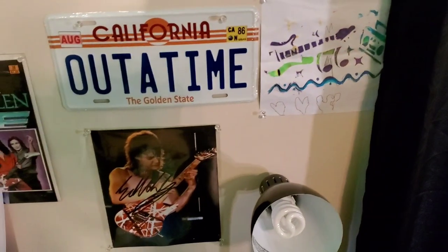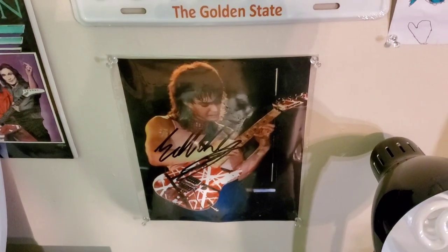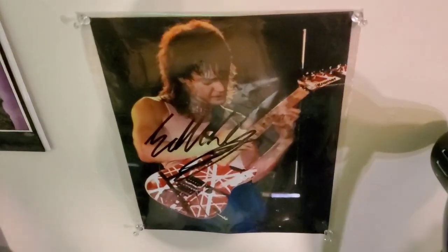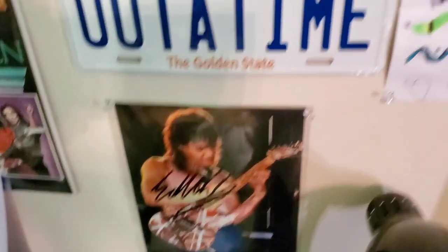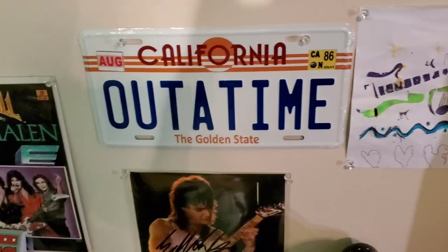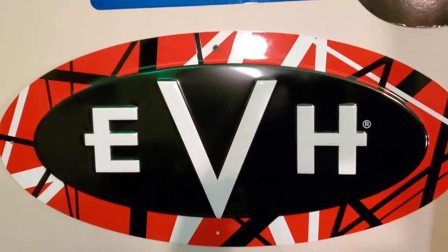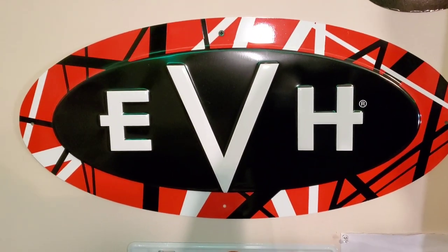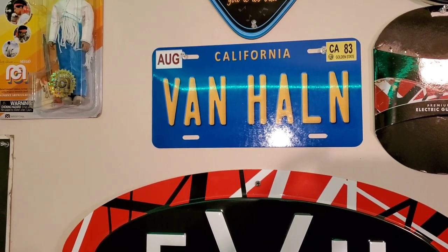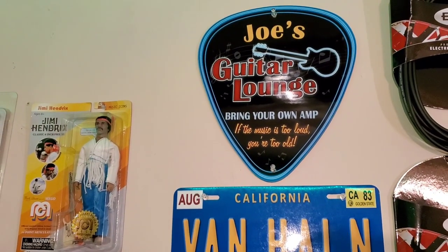From the mixer, we go to the wall over here. My stepdaughter got me that shot of Eddie — it's autographed. Who knows if it's real? I think it's a great shot of him on the 5150 tour; I remember he wore those different-color parachute pants. This is a picture my little granddaughter made for me — I thought that was really cute. Of course you've got the Out of Time Back to the Future license plate — one of my favorite movies. Here's an EVH-10 sign, and a Van Halen California license plate, and my wife got me a Joe's Guitar Lounge sign.